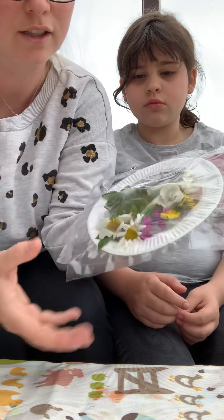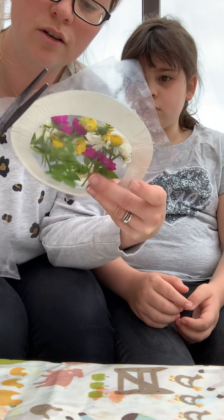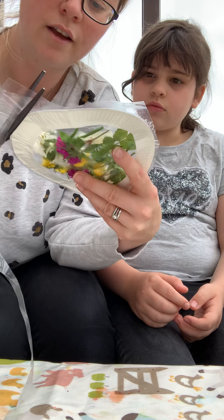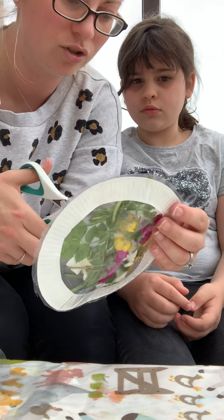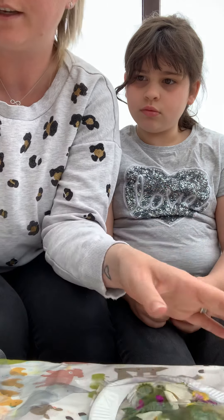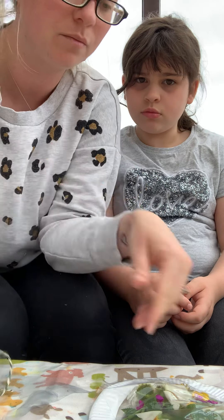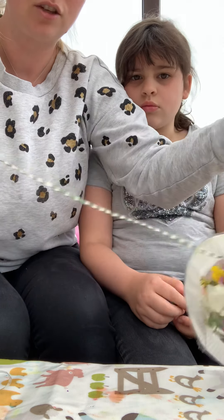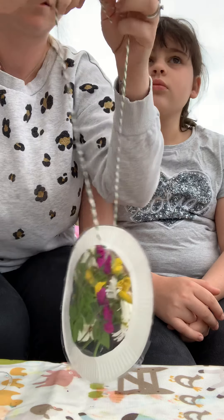We've got a square of plastic, so we're just going to trim the edge off so it looks round like the plate — it looks a lot neater. I've got some string here that we have at home. You can use anything though — a shoelace, a piece of ribbon or wool, anything to tie it up. You might have some wool left over from your packs that we sent out with the friendship bracelet making set. String it through and tie a wee knot.